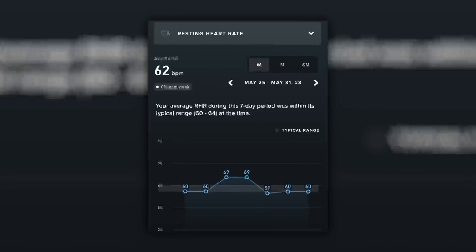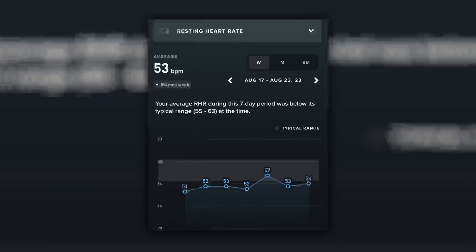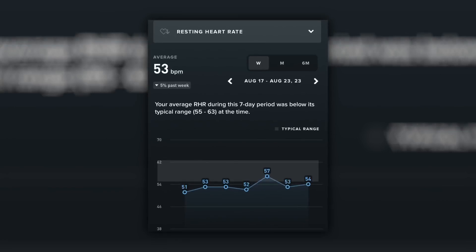For the past few months, I've been training Zone 2 five to six times per week for at least 45 minutes each time. Since I started, I've noticed it's become a lot easier to stay in Zone 2 and I don't have to take that many walking breaks anymore. Also, my average resting heart rate has come down a lot. A few months ago my average was 62 beats per minute; this past week it's been 53 beats per minute. I'm really happy with these results and I plan to continue training Zone 2 for the foreseeable future.